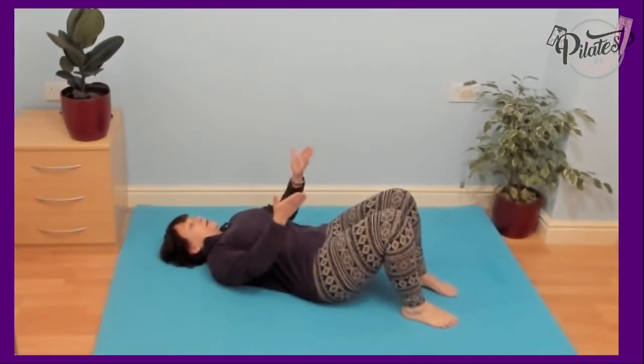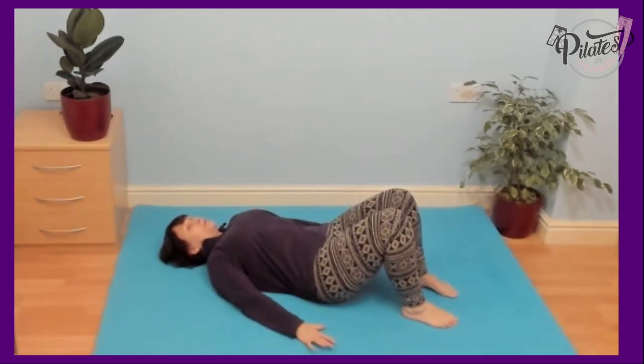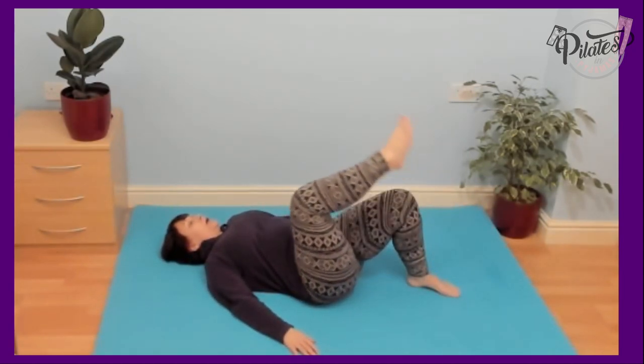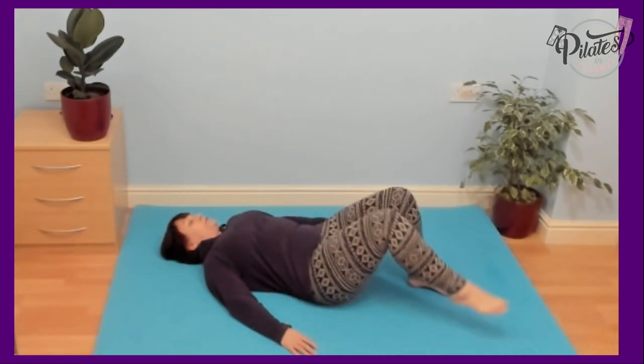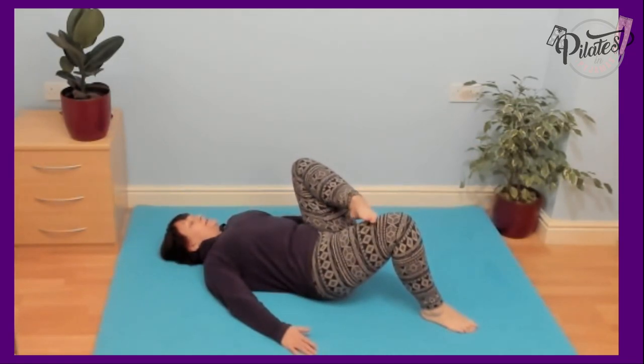For this next exercise, we're going to open out through the hip. Neutral spine, arms about the side of the body, lengthen the back of the neck. Lift the foot up, open out the hip, and touch the toe to the opposite knee. And return it to the ground, alternating sides. We're going to do about eight each side.